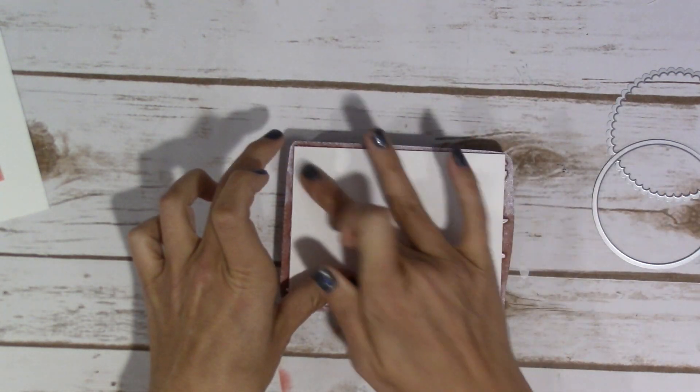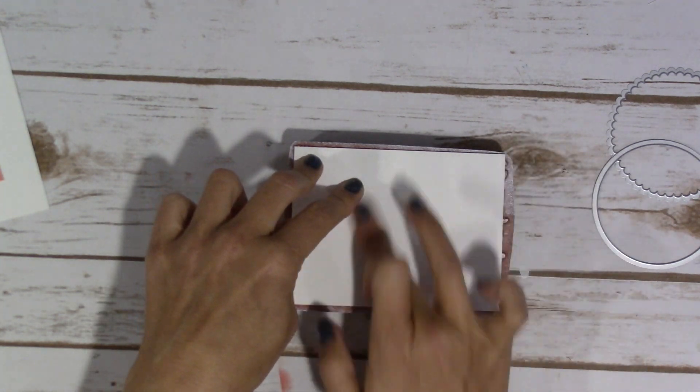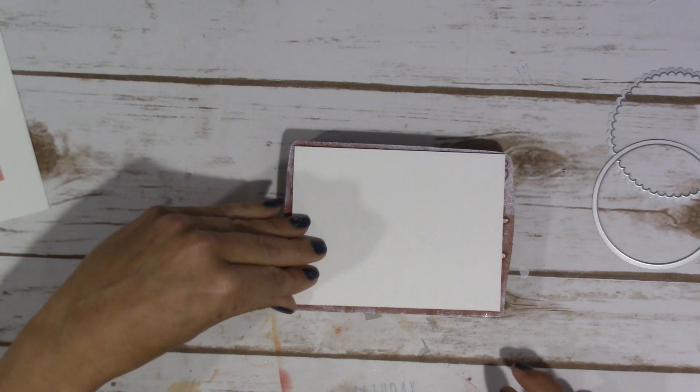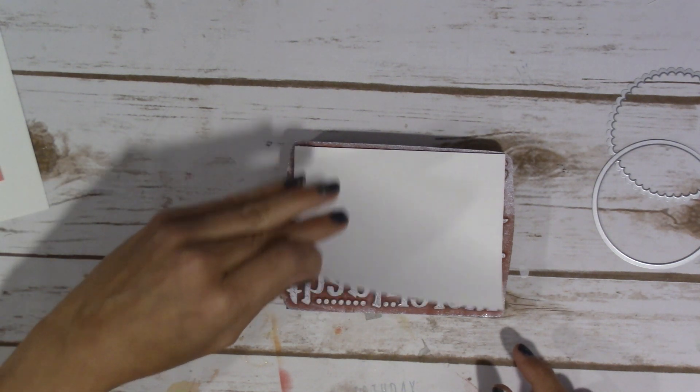What I found was easiest is I flipped my block over and then just applied some pressure with my finger to make sure that I got all of the ink on there. So that should be about right — I just want to make sure it's all on there. And then I'm going to very carefully pick it up with the corner and peel it off.